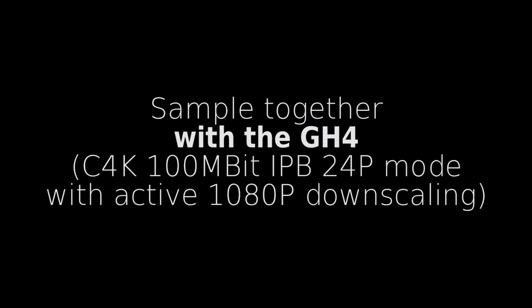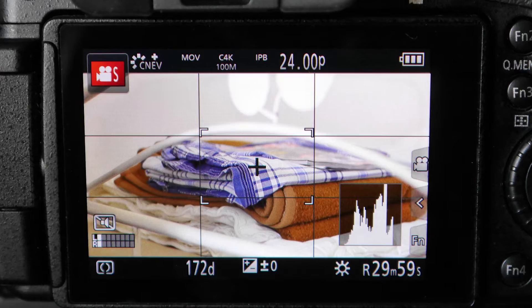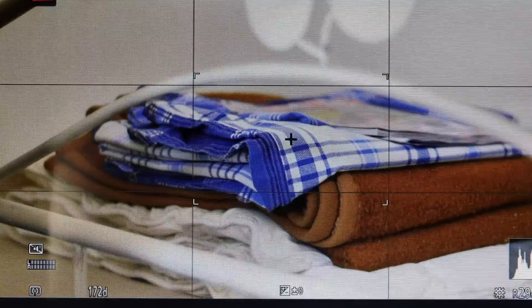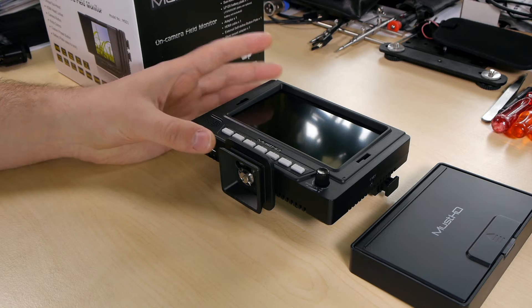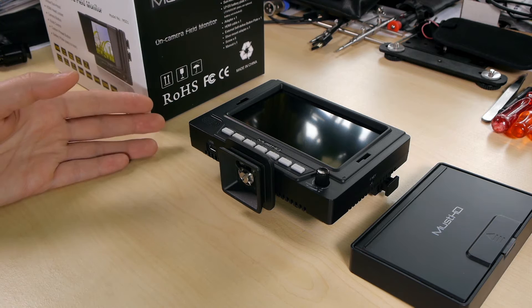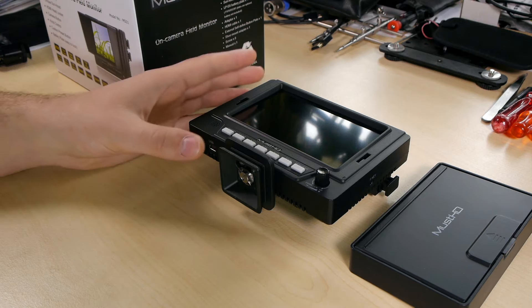I tested it out with a GH4 — borrowed from a colleague — and as you can see, the image is really clear. You also get very nice peaking overlays from the GH4 over HDMI, the overlays are really easy to read, and it's really nice to pull focus. So if you plan to get this screen for a Blackmagic Pocket Cinema camera — which outputs only progressive formats like 23.976p, 24p, 25p, 30p — or with a GH4, A7S, or any more modern camera with progressive output, this monitor is a dream to use.